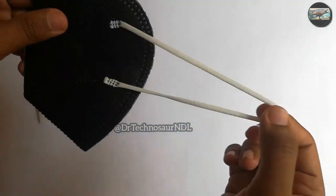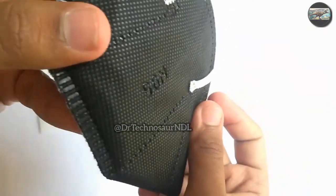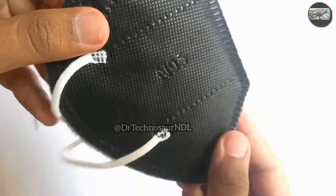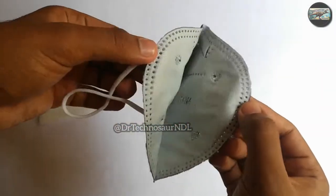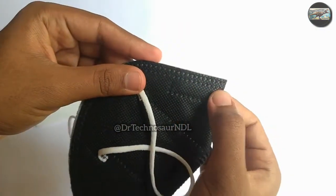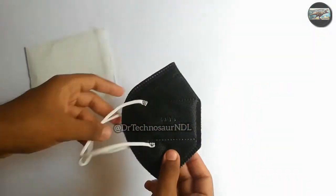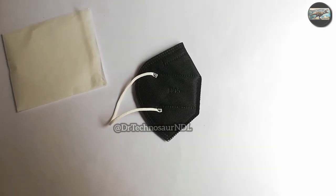The elastic that we get with this mask is pretty decent for this price. These types of masks come in a wide range of different colors. You can see N95 embedded on this mask. I bought just two masks to check whether it's N95 or not. There's also a nose clip inside it.